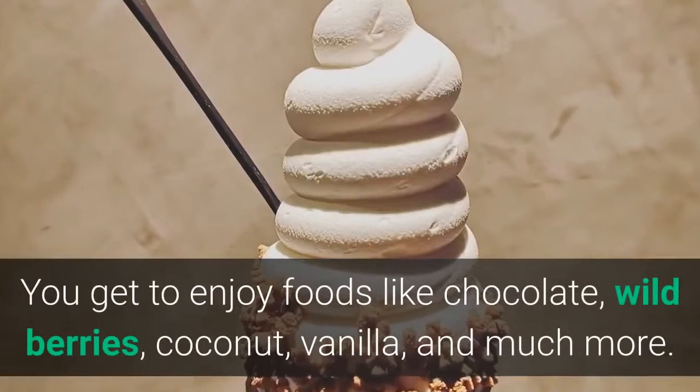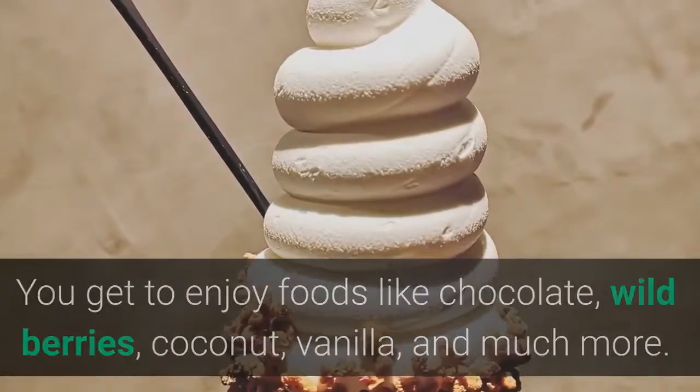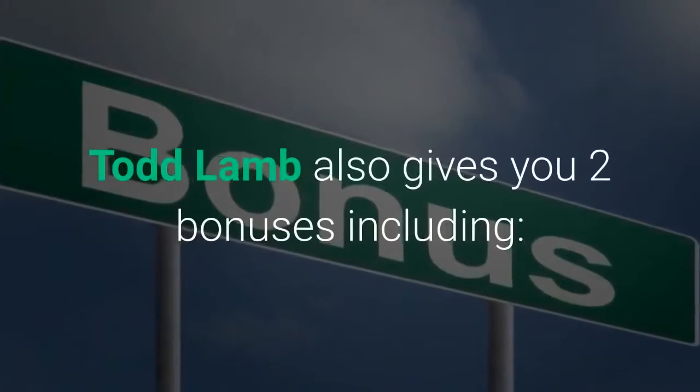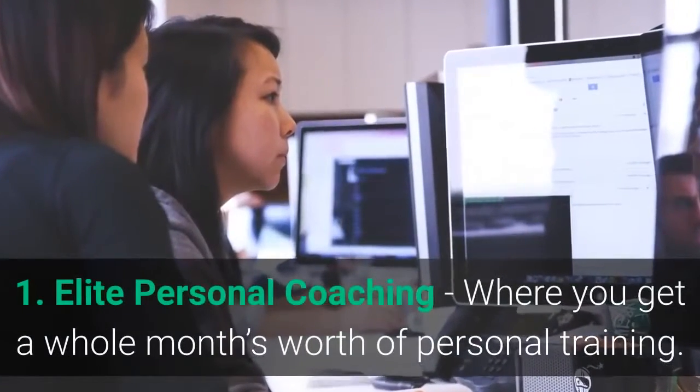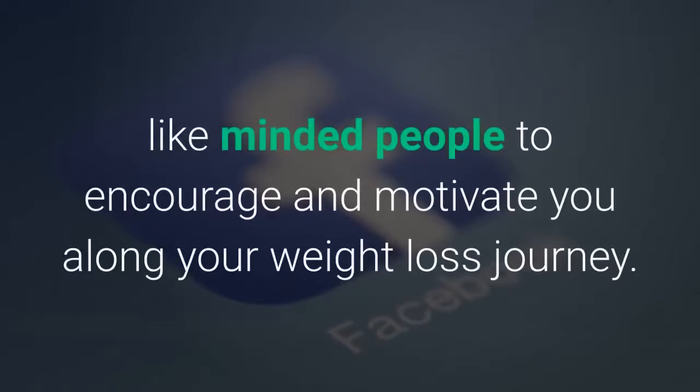You get to enjoy foods like chocolate, wild berries, coconut, vanilla, and much more. Todd Lamb also gives you two bonuses: Elite Personal Coaching, where you get a whole month's worth of personal training, and access to an exclusive Facebook group, where Todd will introduce you to like-minded people to encourage and motivate you along your weight loss journey.